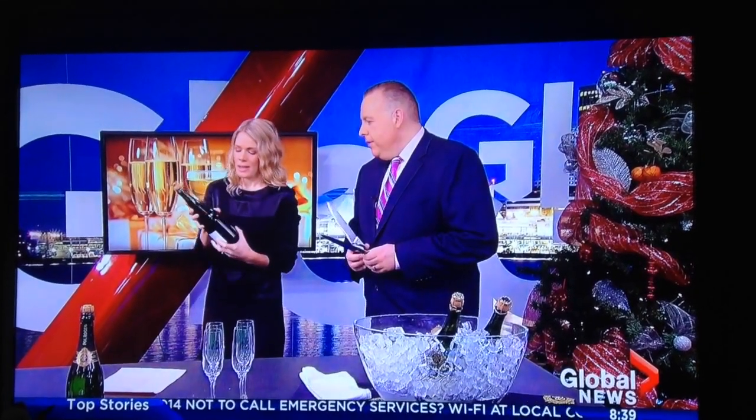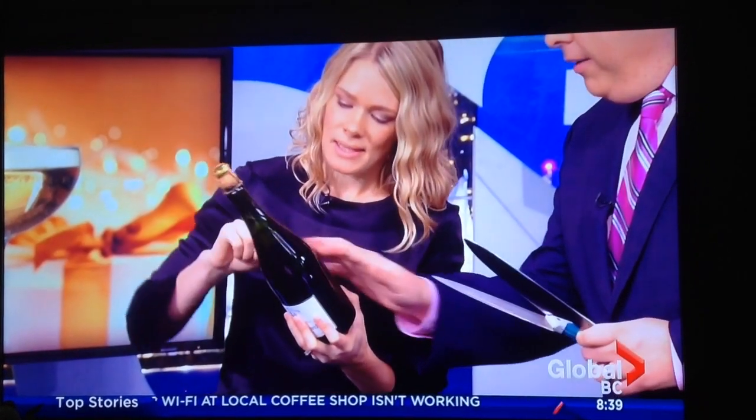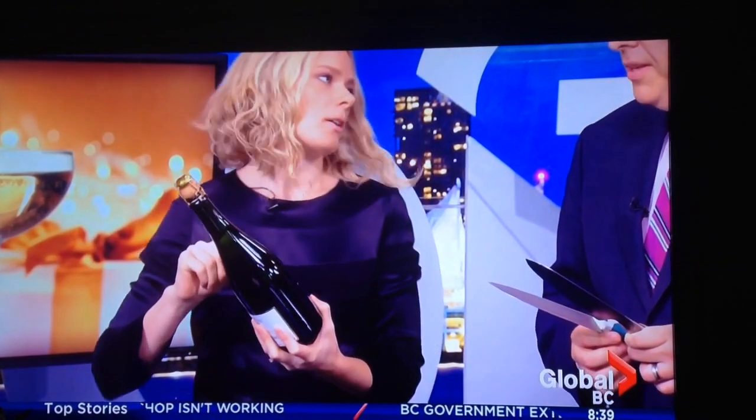You don't want the cork to fly out before you do it. The next thing you're going to do is look for the seam — this is the most important part. See it there? Every bottle has it. This is the weakest point on the bottle.